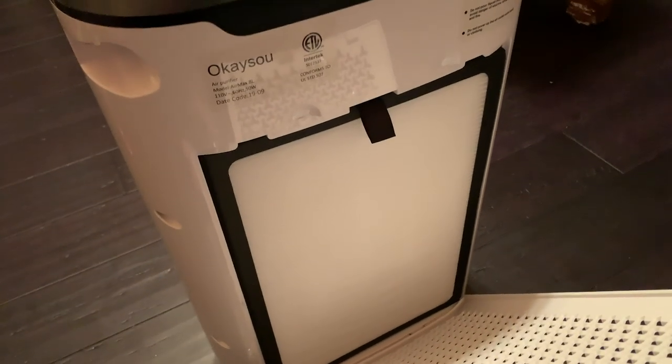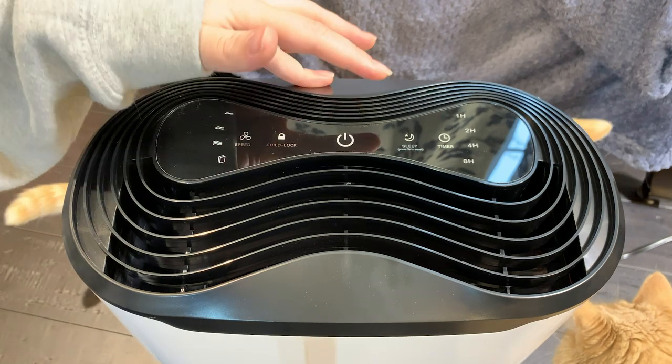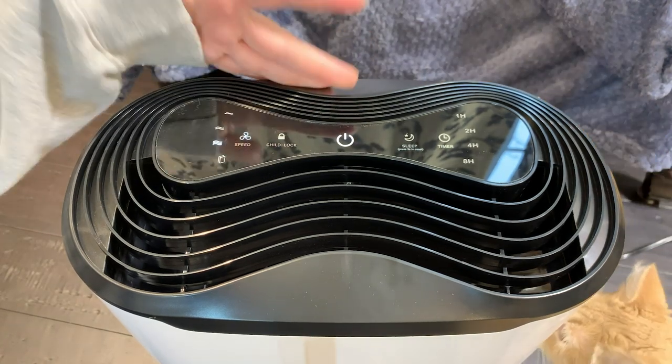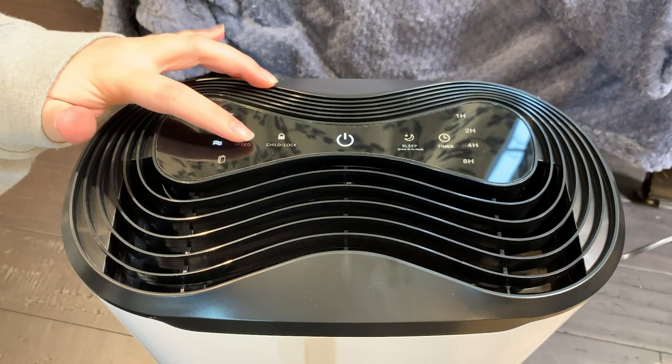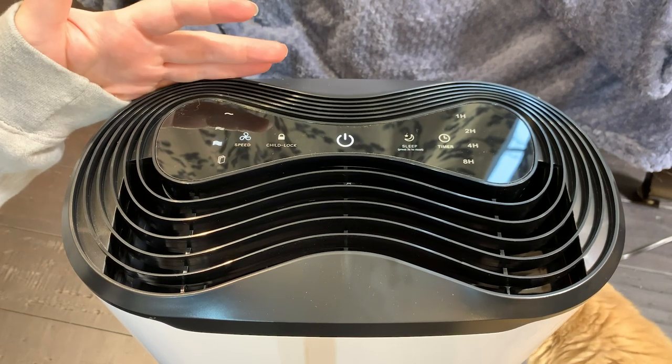Same with the second filter. As you can tell the filter is very white — I'm curious to see what accumulates here by next week. The controls are really easy to figure out. There's the power button, and once that's on, that's really all you need. There are different speed levels: low, medium, and high. I always keep it on high because I want to get the most cleanliness out of this room.